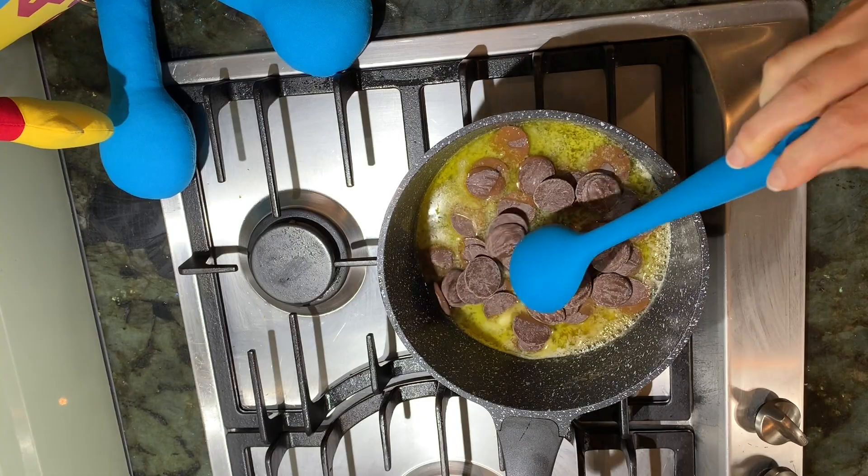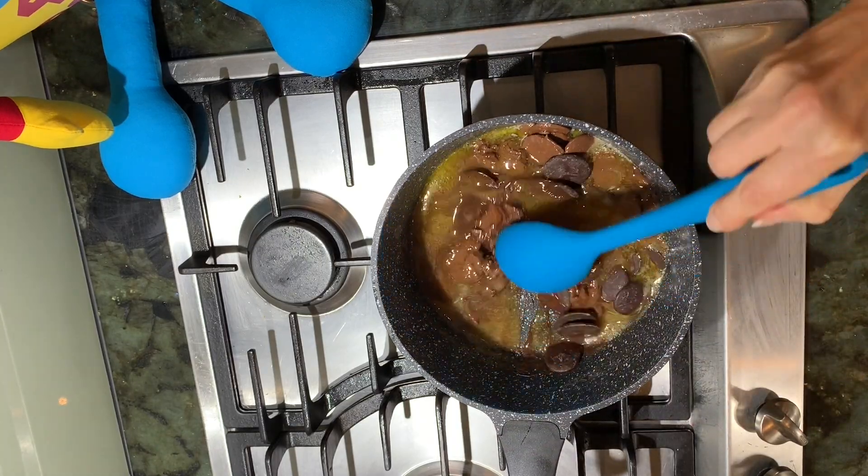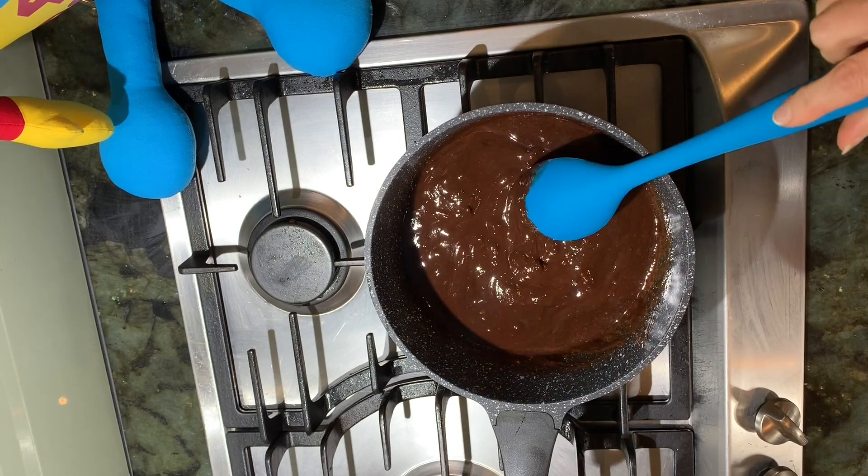Add the milk and dark chocolate buttons and continue stirring until the chocolate mixture is smooth. Don't forget to turn off the stove.